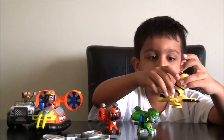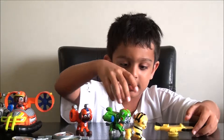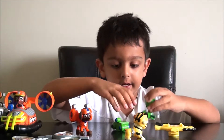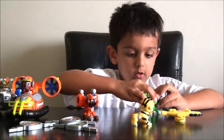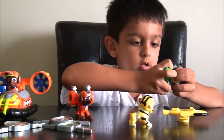Now I'm going to show you how to take them off. Rubble comes off like this, and Rocky's pop pack comes off like that. The way to take it out is to push his pop tag — that's how you take it out.